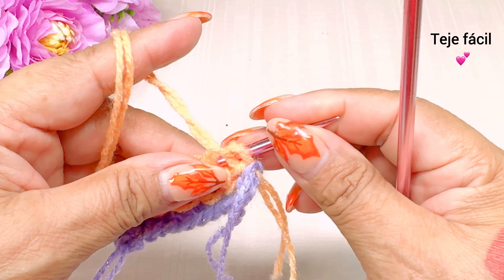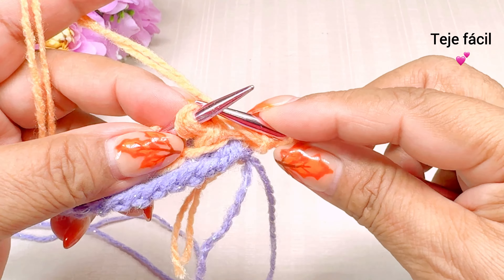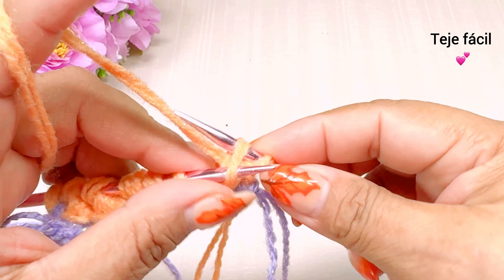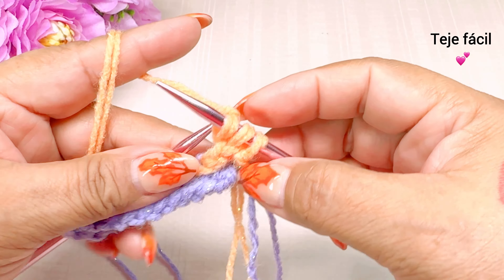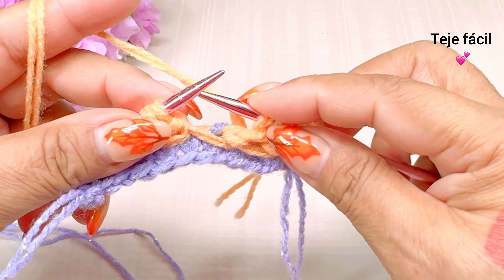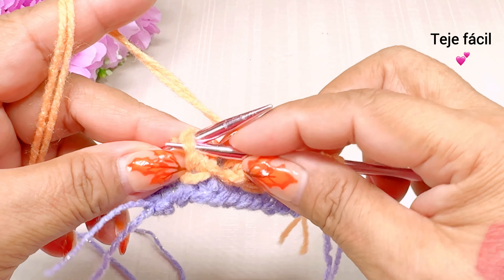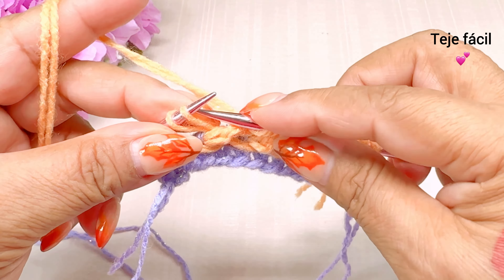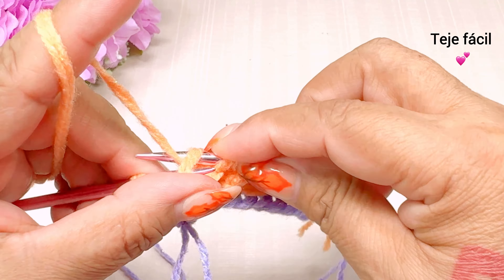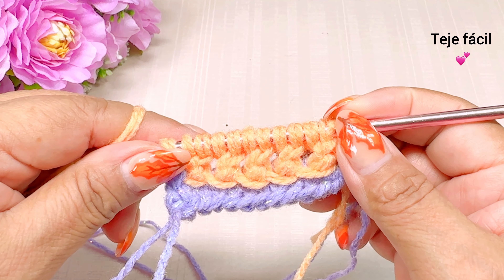Vuelta número 4. El primer punto no lo vamos a tejer, y aquí todos los puntos los vamos a tejer al derecho. Recuerden que en cada motivo son dos puntos, entonces tenemos que ir tejiendo así todos los puntos al derecho. El punto de orilla también lo vamos a tejer al derecho. Esta sería nuestra vuelta número 4.